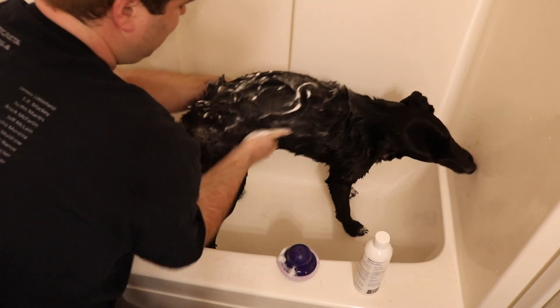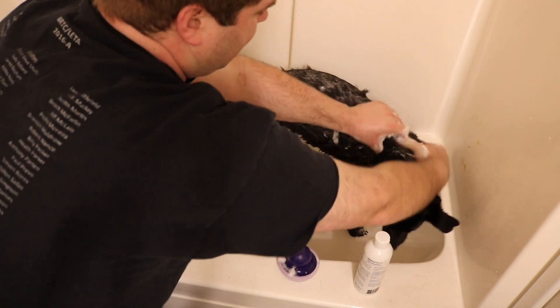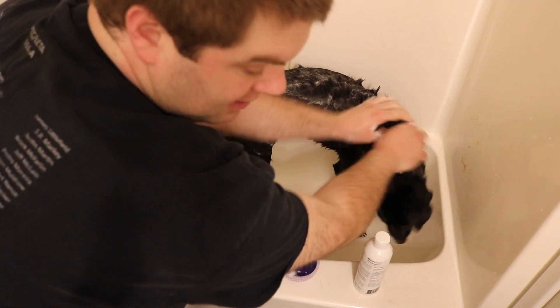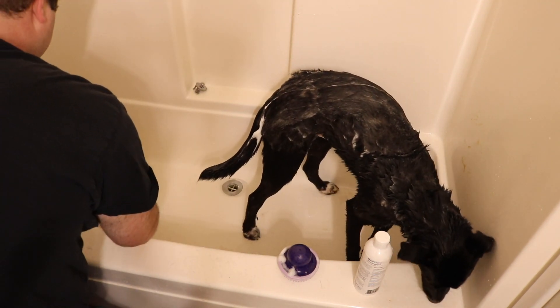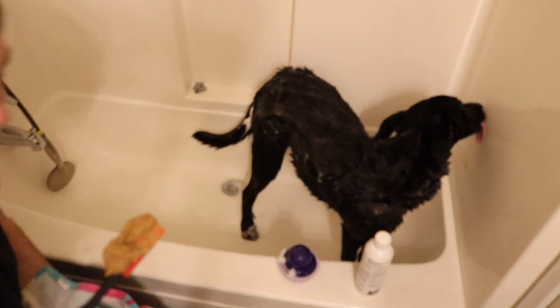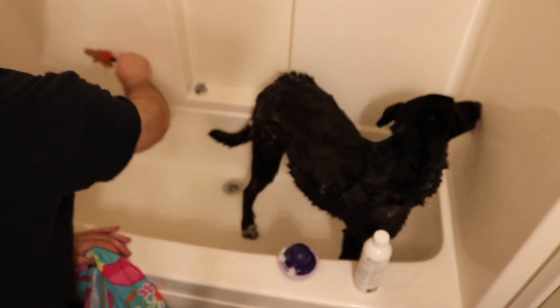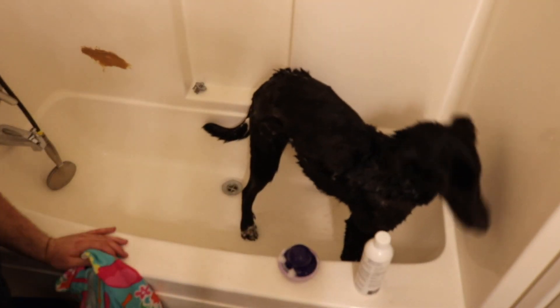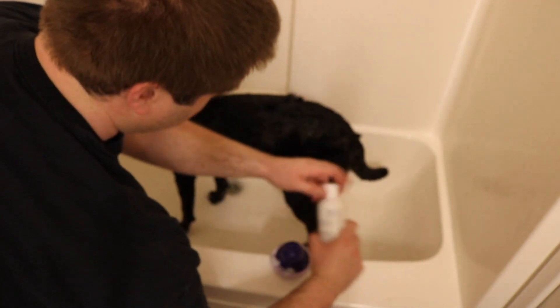Try to avoid getting soap into his ears. You want to make sure you get his legs, under his arms, his tail, his butt — just like if you were cleaning yourself, there's not really a place you'd skip. The only place to skip is from his ears to his face. If he has something there, we like to use a baby wipe afterwards. At this point he's just about finished with his peanut butter, so we add some to the other side of the bath and turn him around to get his other side really well.